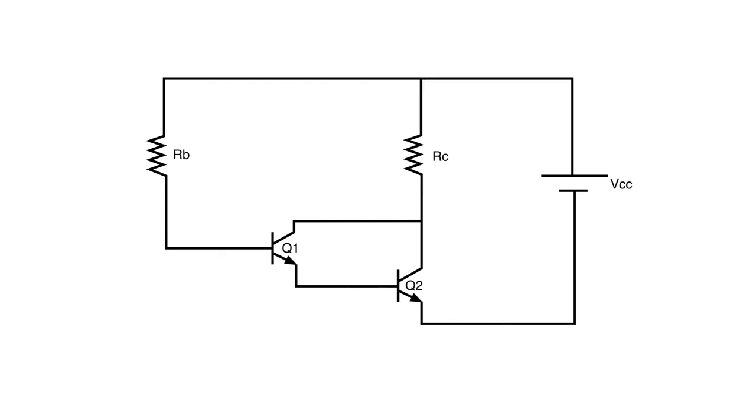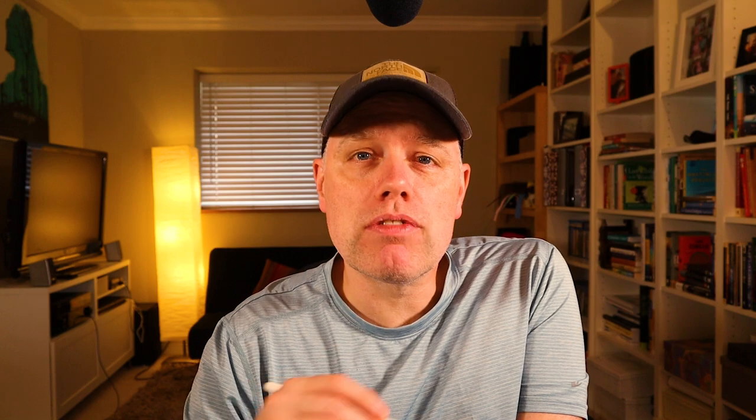Let's jump into the whiteboard and take a look at what we're talking about. I've got my basic Darlington pair transistor circuit here. I have my voltage source — VCC, which is your voltage control circuit. We have our RC, our collector resistor, which is basically our load. Over here we have RB, our base resistor, which controls the other current. And if you want, I can send you a great worksheet on this to practice with — I'll put a link in the description, remind me if it's not there.